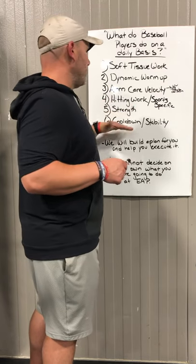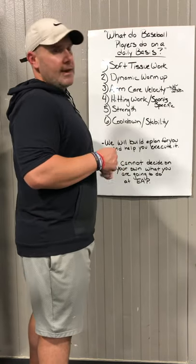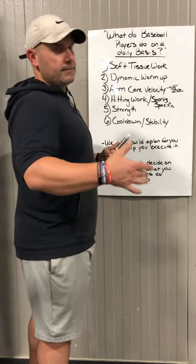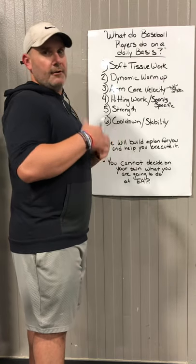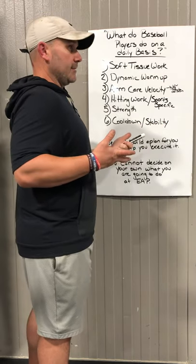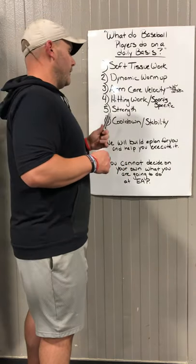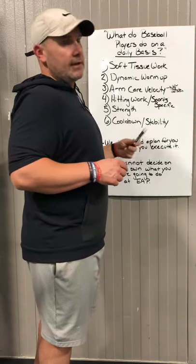After that, they'll move to their cool down. Depending on the type of athlete, we have three modalities: a mobility cool down, a hybrid cool down, and a stabilization cool down. When the athlete comes in, I'll put them in one of those three groups. If someone is double-jointed and highly flexible, they don't need extra mobility — they're already mobile, so we put them in the stability group with single-leg work and similar exercises. A lot of the baseball guys that come in are right in the middle, which is where we want them, so it's a mixture of mobility and stability.